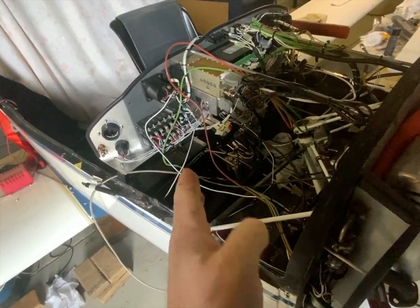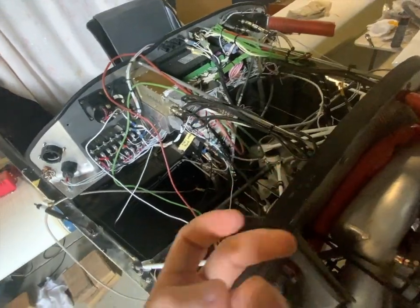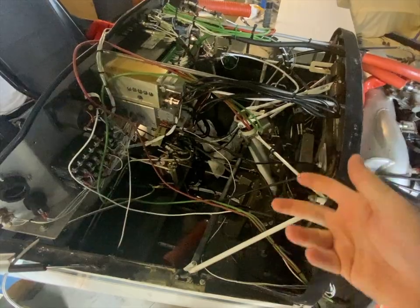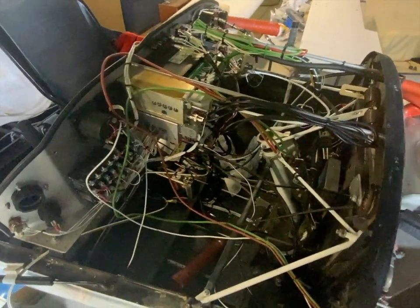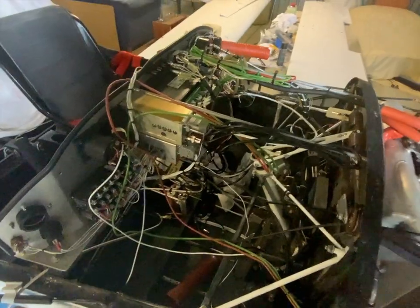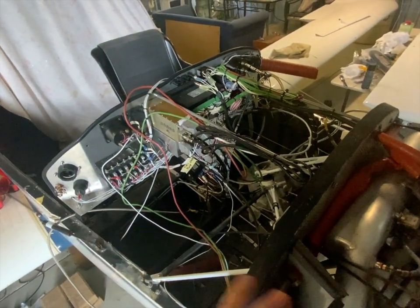Now, I wrongfully assumed — however logical it actually is — that that wire was the power source to operate the switching side of the solenoid. A solenoid has four posts; it has a small 12-volt current to open and close the solenoid, which allows the large, almost 300 amps of current to go through. So I assumed that wire would only ever carry intermittent current just to engage the starter, then close with zero current. A really reasonable assumption.